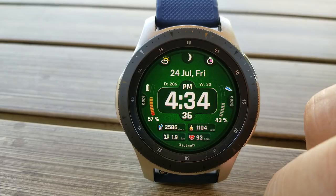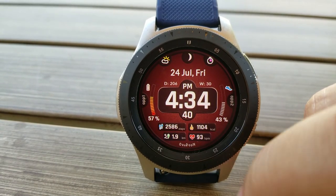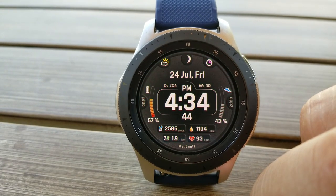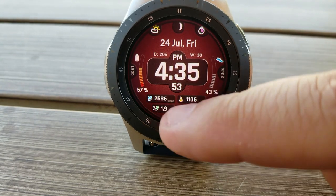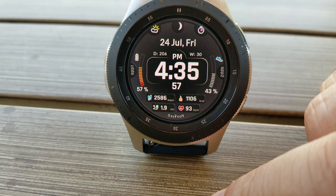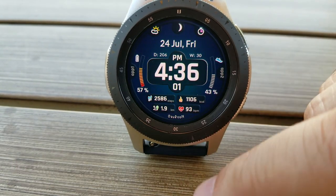You also get a cloud and timer icon which launch your weather and timer apps. Besides these shortcuts, you get two more that are customizable as well as an additional three that are assigned to fixed apps. You also get six different background themes pre-loaded on this one, as well as an easy-to-read time format thanks to those large and bright digits for the font.